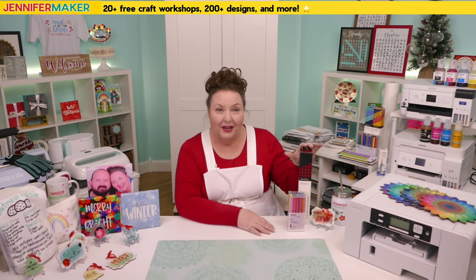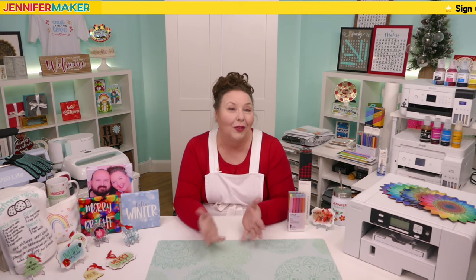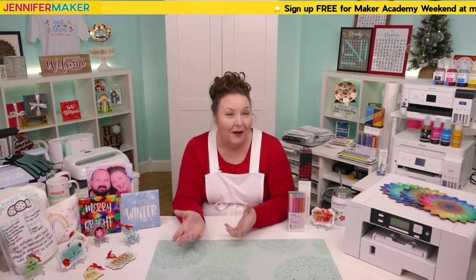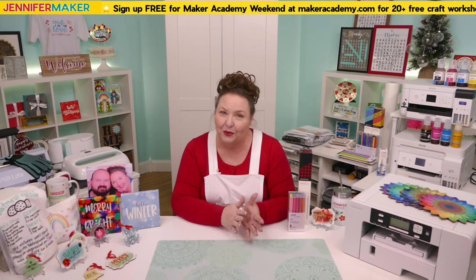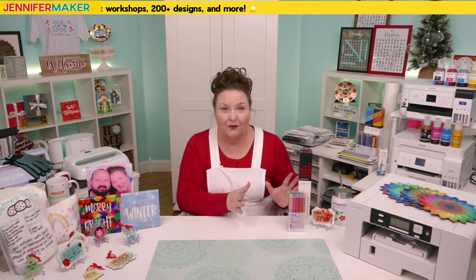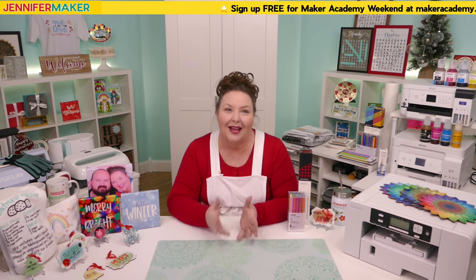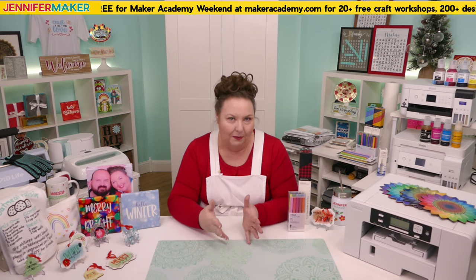You can just use pre-printed sublimation transfer sheets and sublimation pens and markers, which are a lot less expensive and easier to use when you're new. Cricut sells both the Infusible Ink transfer sheets and the pens and markers. Infusible Ink sheets and pens won't let you print a photo onto a mug the way a sublimation printer would, but they do a lot of cool things. You can also have someone on Etsy do a sublimation print for you for less than the cost of a printer.